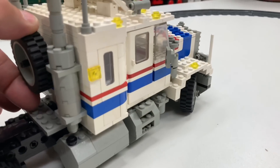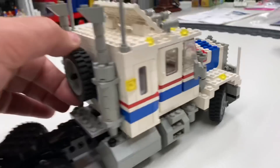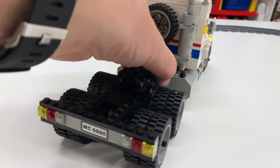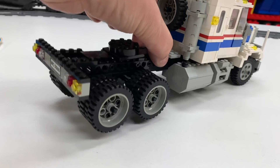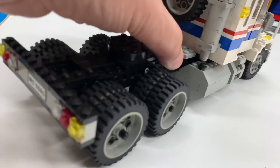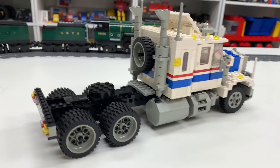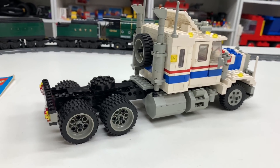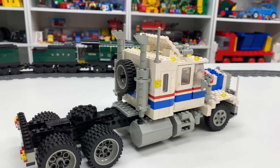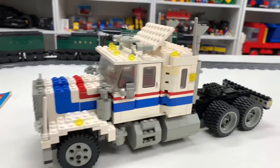I think my favorite thing is the spare tire actually steers — you take it out, turn the wheel, and you can steer it. So even though it's mostly a display model, it does have play features. Another feature is it's almost like it has suspension — when you lift the truck up it flexes. It's got a turntable to attach a trailer, though it did not come with a trailer. Other Model Team trucks have trailers, but not this one. I've seen people make custom semi trailers for it.